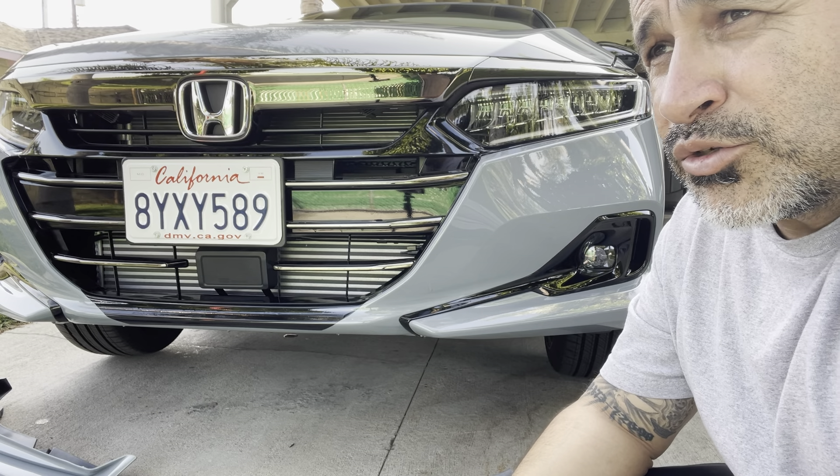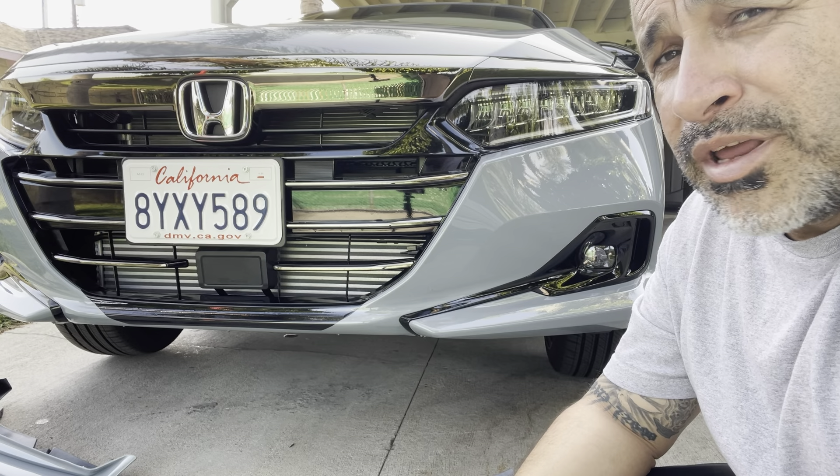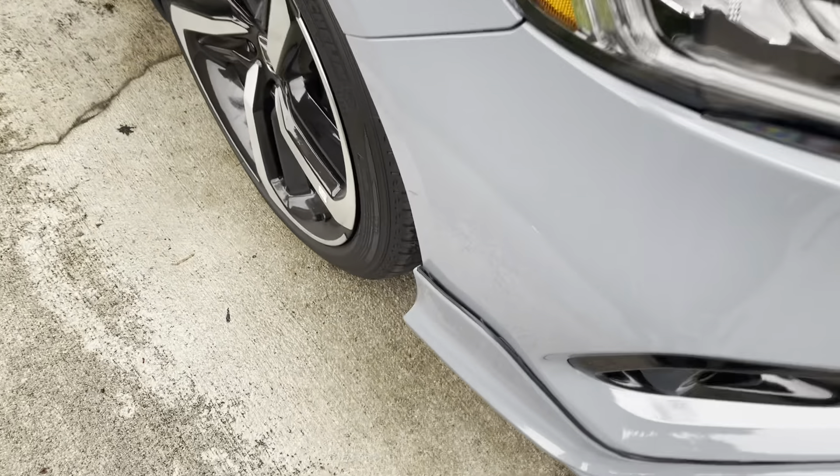Welcome back to my channel. In today's video, I'm going to show you some clips of the day after I installed the front lip the first time. In this video, I'm going to show you how I want to reinstall it, but I'm not going to put the weather strip on it. I'm going to show you what I did, and I hope you like it.